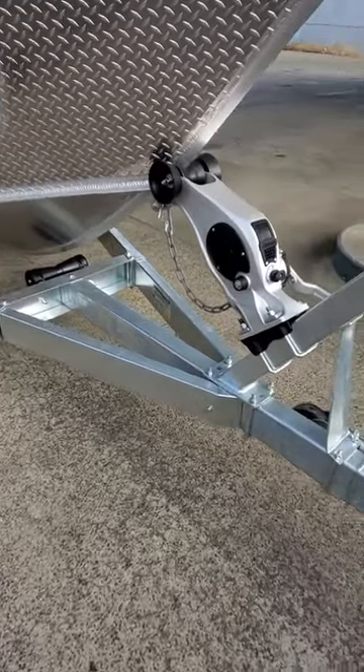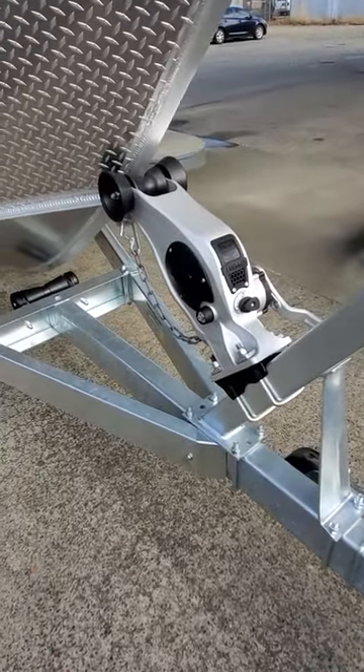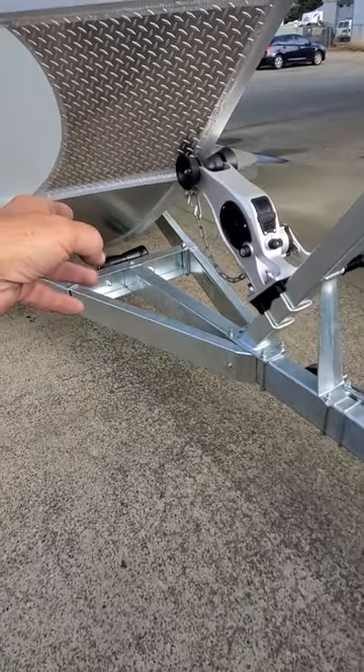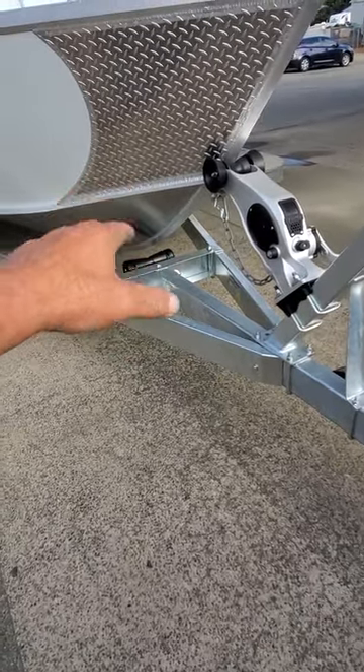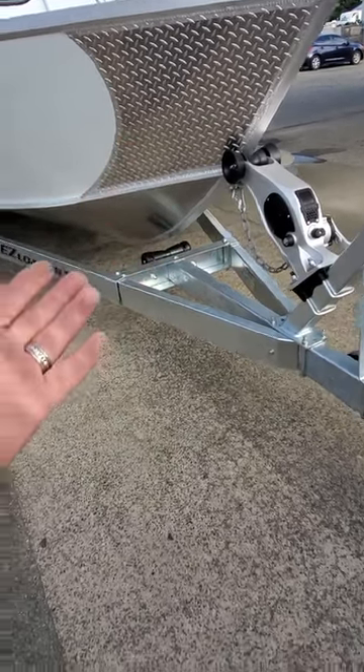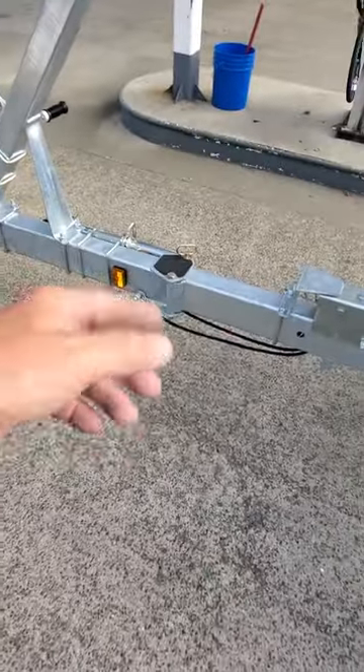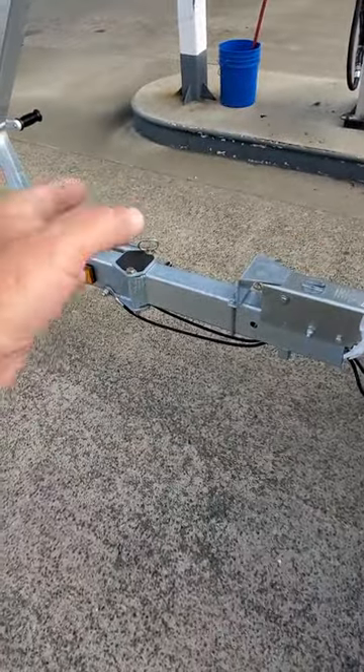Got the two-speed Fulton jack — love those, they don't rust. You just take two fingers and crank it. And again, I'll repeat it: keel roller — the keel's not meant to touch that unless you're driving up. It's not for support, it's just so you don't hit the crossmember. Swing tongue — make sure the wires are tucked in. Get a padlock on it.